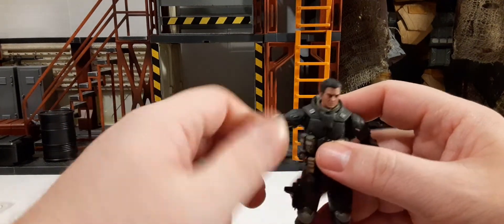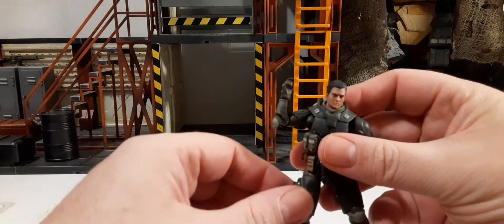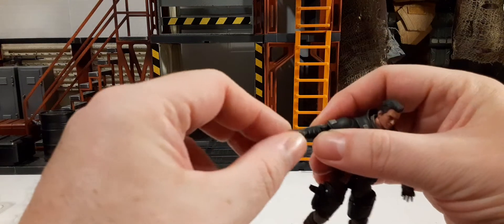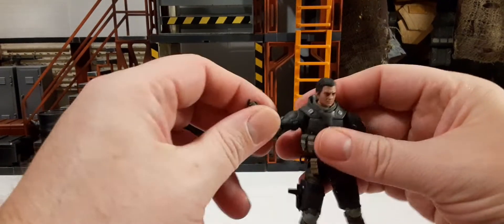360 rotation at the elbow, with bendable elbows giving a little more than 90 degrees — very cool. He has the new style wrist: in and out, up and down, and all the way around.